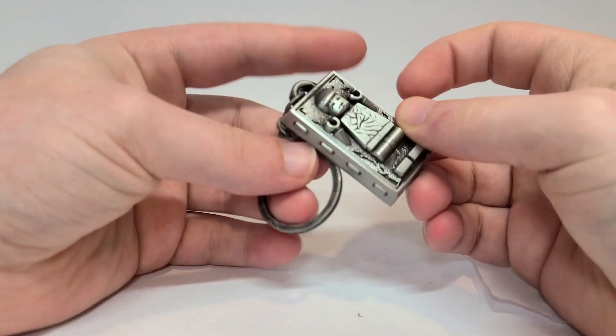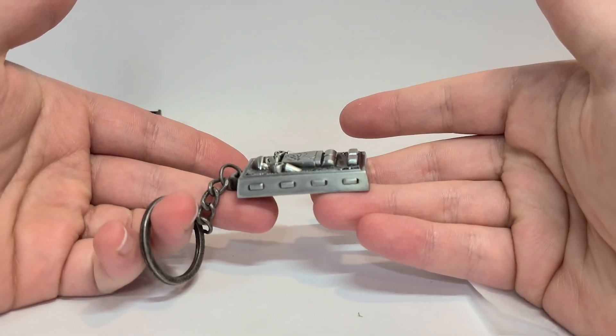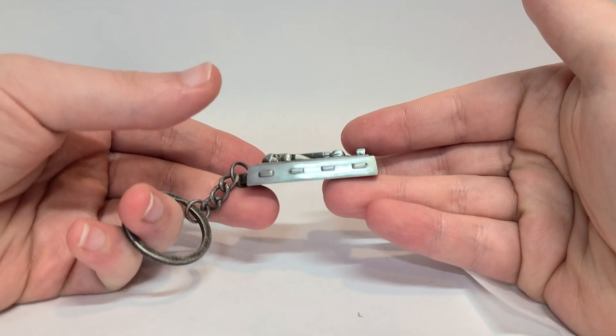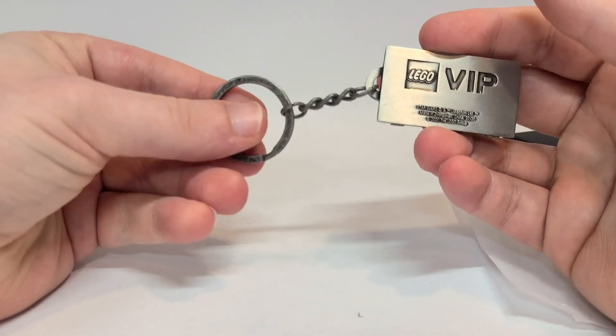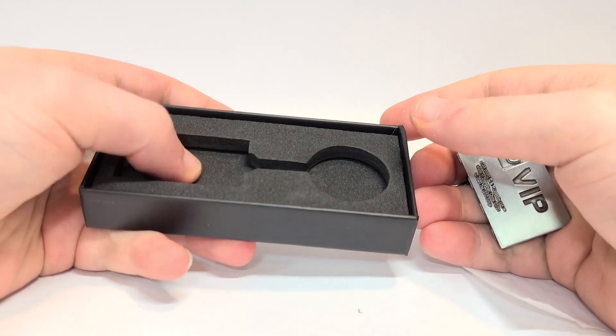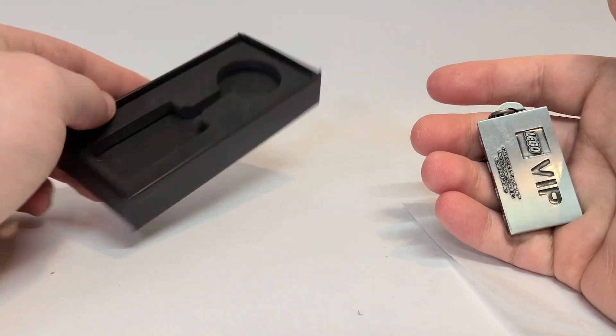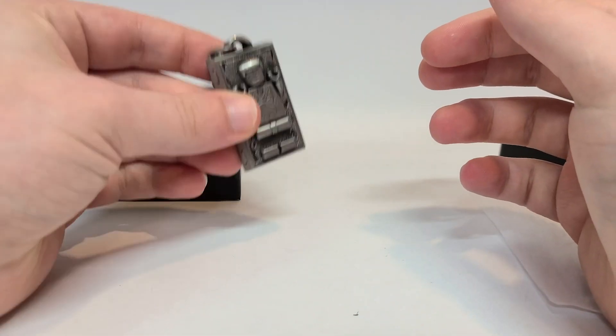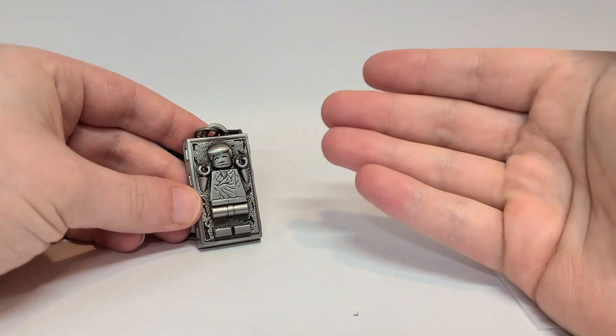On the back it says Star Wars, LEGO VIP. This piece feels almost like what I imagine a piece of beskar would feel like — you know how they're constantly holding it — it's just that heavy, it's really crazy. And on the inside it's got actual foam, like a jewelry box would have. This is insane, it's so awesome.